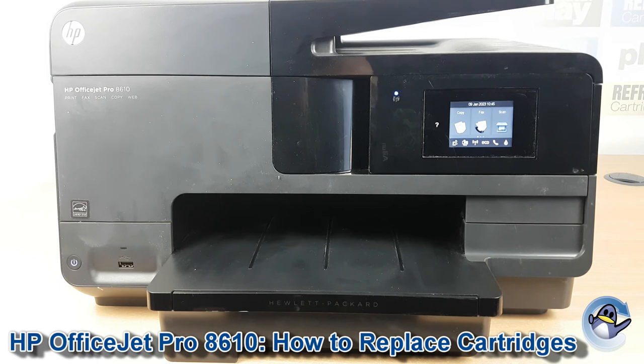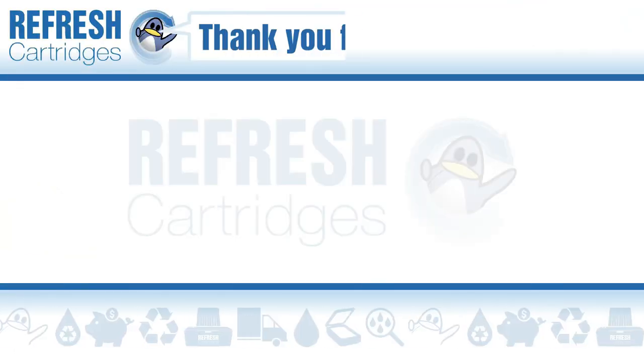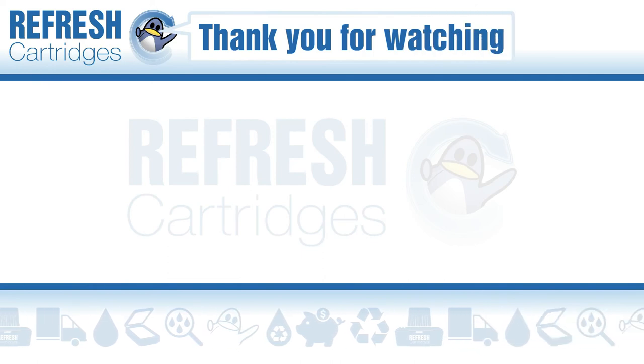Now I hope you found this video useful. If you have, let me know with a like. If there's anything else we can help with, let us know down in those comments. Otherwise, thank you for watching this video. We'll see you in the next one. Take care. Bye-bye.